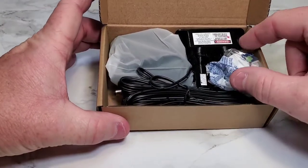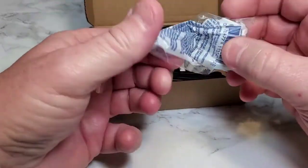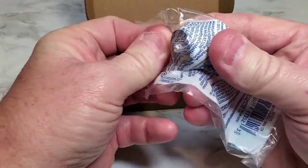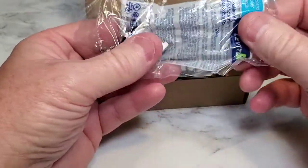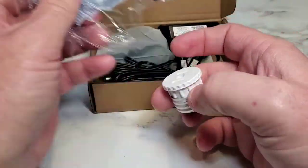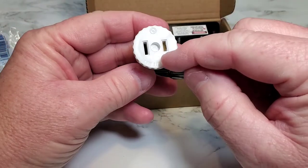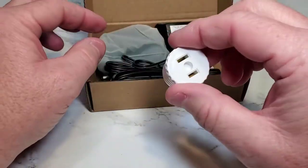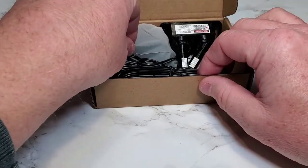Okay so you open it up — it's not super big. So this is a little adapter if you want to install it in a light, to get your power for it. You would take one of your light bulbs out of your garage door opener and screw this in. I've got a plug-in so I'm not going to have to use that, but I will show it to you.